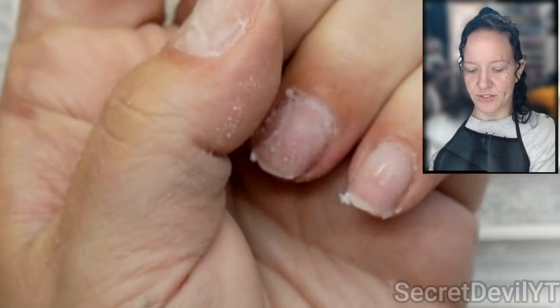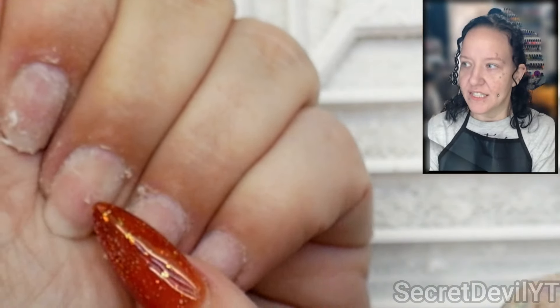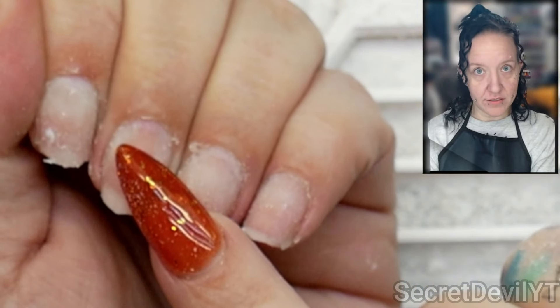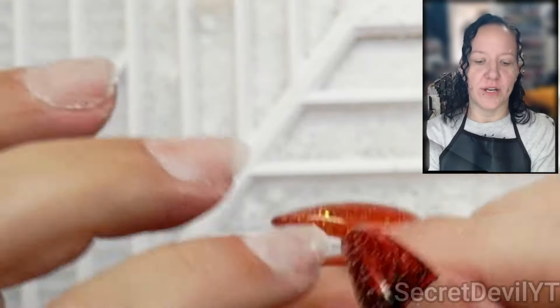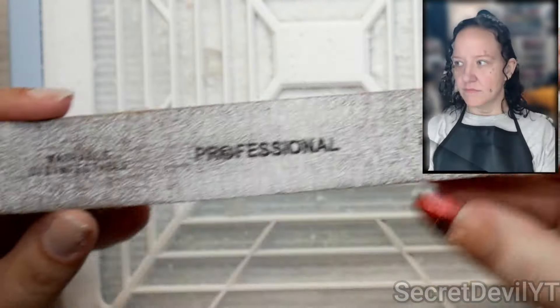I'm going to stop using the e-file here — you can see I'm getting the shiny bits. This is because I put a layer of builder-in-a-bottle on before I start building the nail, so when I get to that shiny layer I know it's time to stop. If I want to smooth it out from here I can go in with a sanding band or a hand file. Sanding bands are faster but hand files are safer.